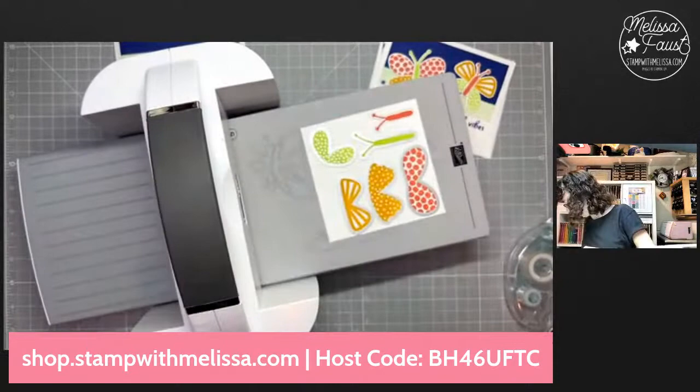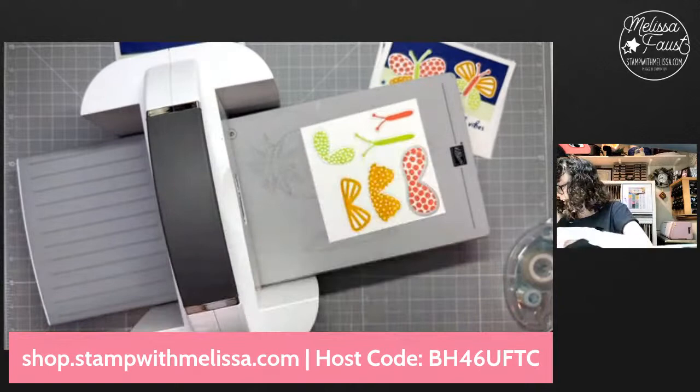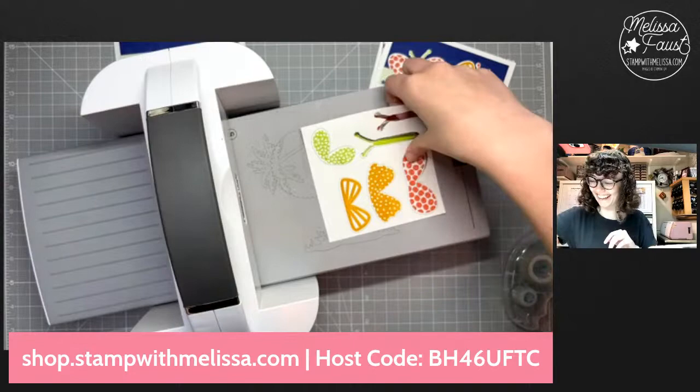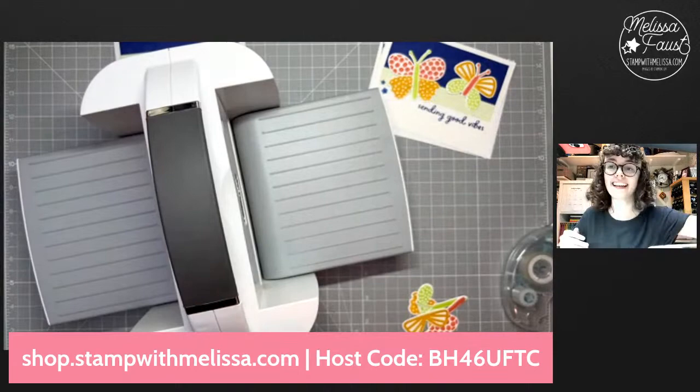Let's see here — whoa, remind me at the end of the video that I dropped a die on the ground. I'm going to stick these back into my case so I don't drop any more. Maybe I should just try to find it. Hold on — there it is, right there. Good, that worked out. Let's get rid of this and grab our pieces and go ahead and assemble our butterflies.